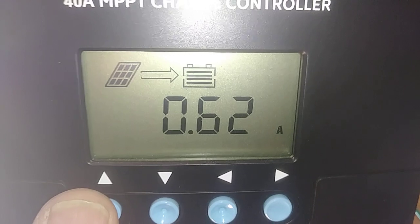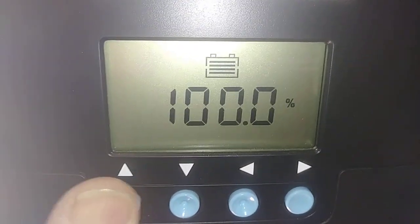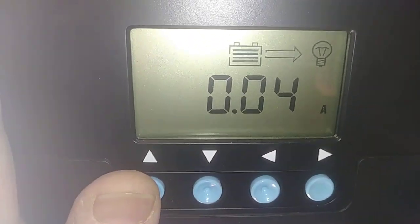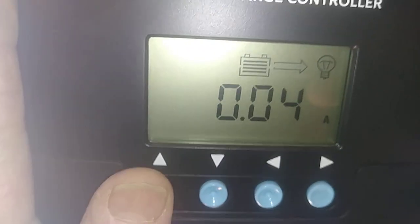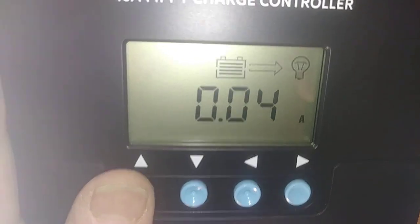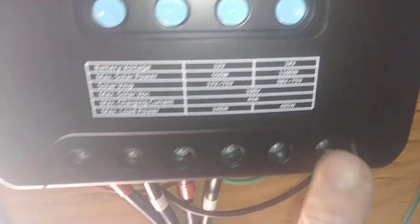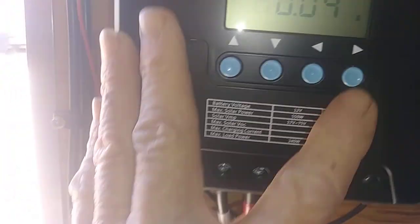That's your amps coming from your panels. Battery's fully charged at 13.8 volt, and that's your load parameter right there — what would be going out to something that you may have connected. I just run an LED light in here, so that's plenty good enough.